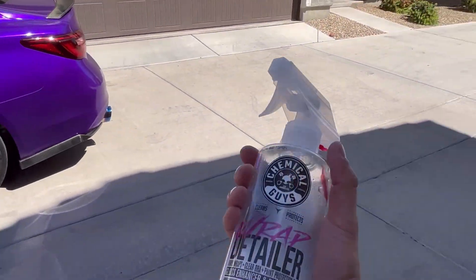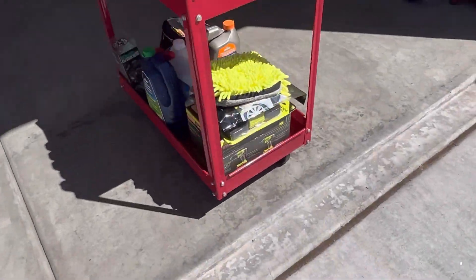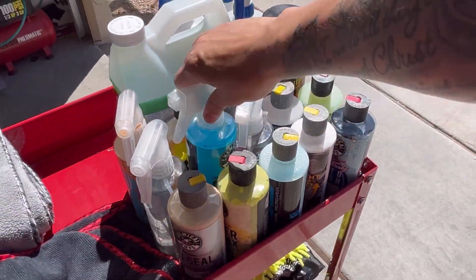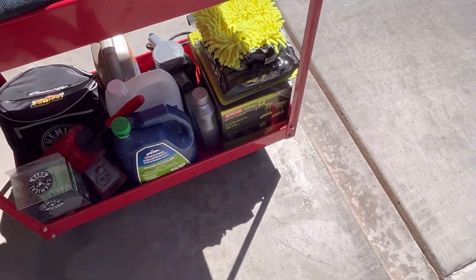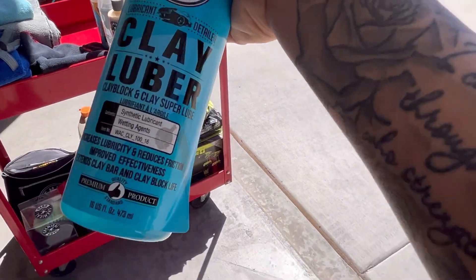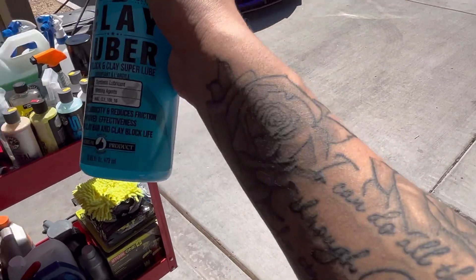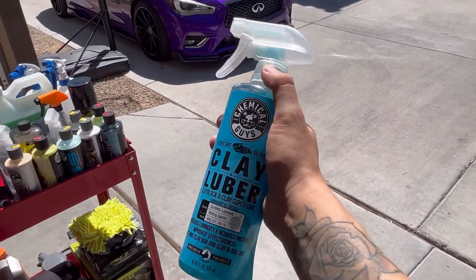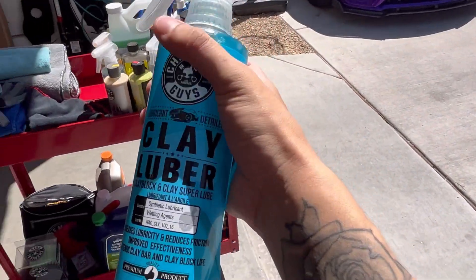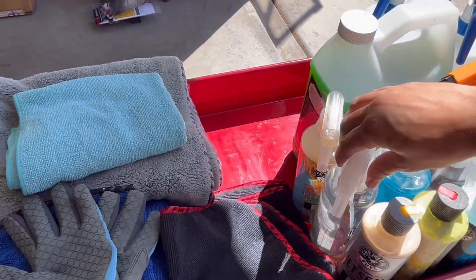Each Chemical Guys bottle is about 10 or 11 dollars. This is the Clay Luber — part of the two-step process with the VSS. You can also hit it on carbon fiber. I tried it on my wing but the previous owner already scratched it up and those scratches just won't come off. But yeah, this is that other bottle for the clay process.